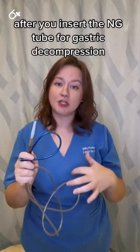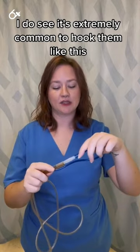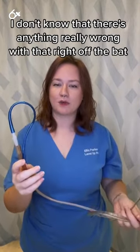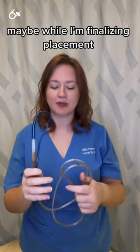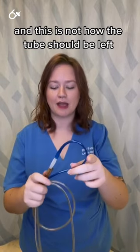After you insert the NG tube for gastric decompression, it is extremely common to hook them like this. There isn't anything really wrong with that right off the bat, maybe while finalizing placement, but this is not best practice and this is not how the tube should be left.